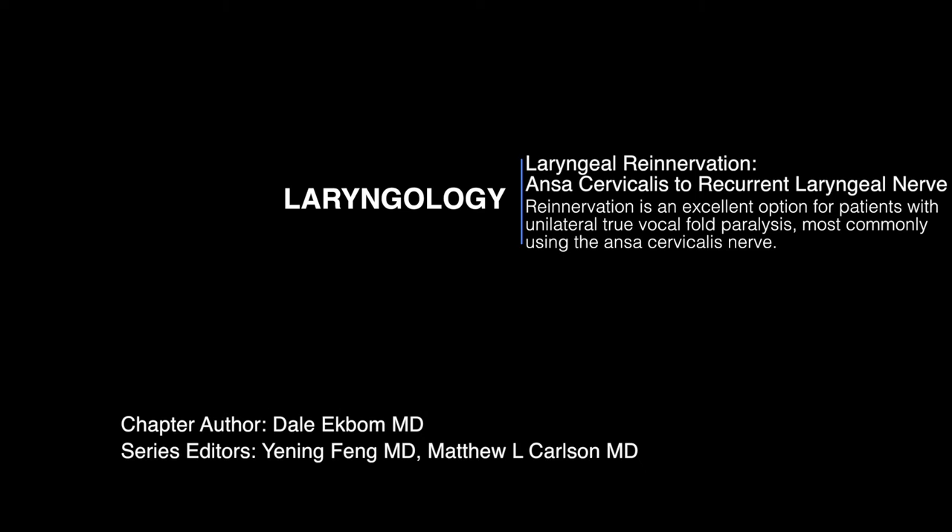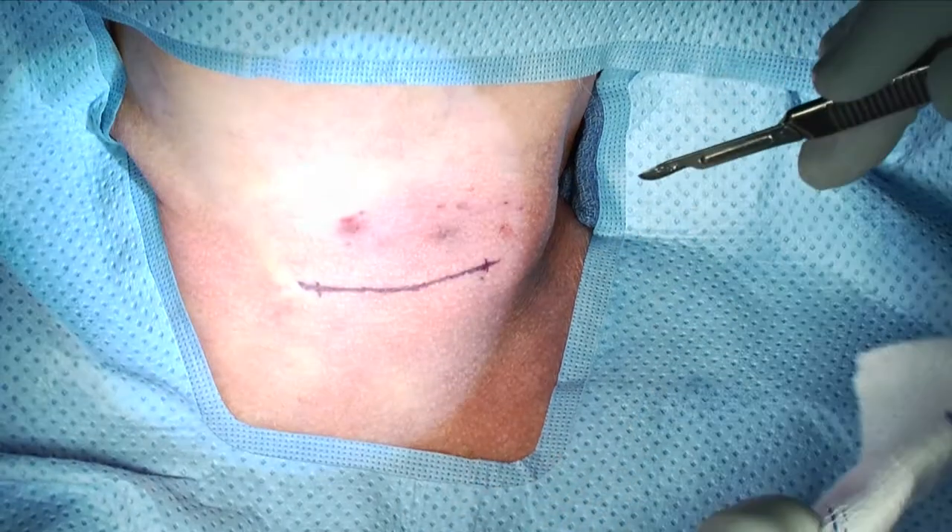Welcome, this is Dale Eichbaum and I am going to talk today about laryngeal re-innervation, specifically the ansa cervicalis to recurrent laryngeal nerve option. There are different options for re-innervation, but it's widely recognized that this seems to be the best.